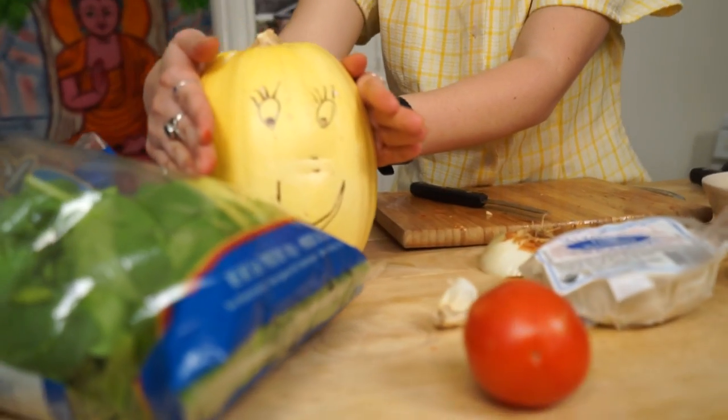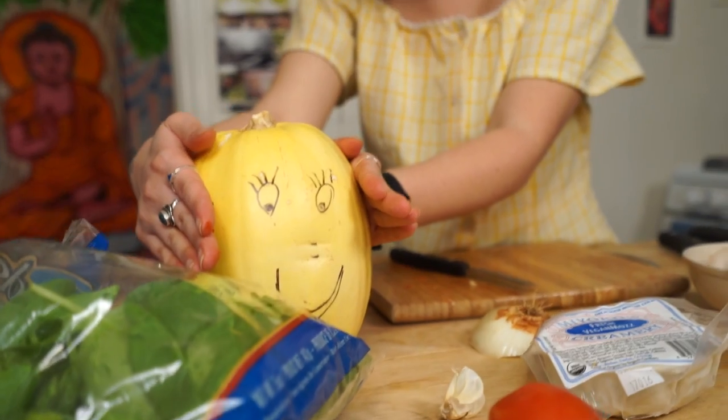Now we're going to let that simmer for about 10 to 15 minutes. In the meantime, it's time to open up the spaghetti squash.